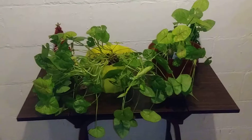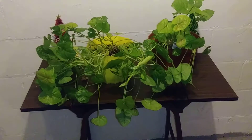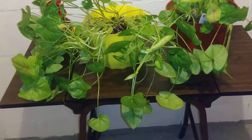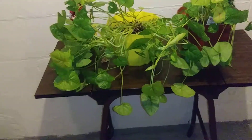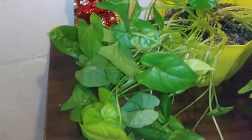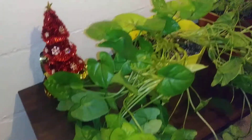Today I want to give you a three-month update on my arrowhead vine. She has been growing vigorously — as you can see, she's topping over her pot and cascading from side to side.